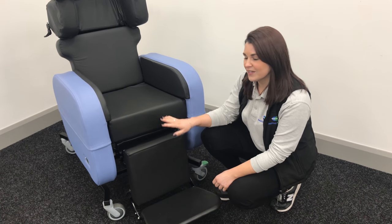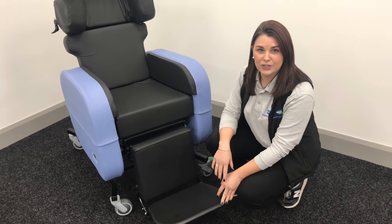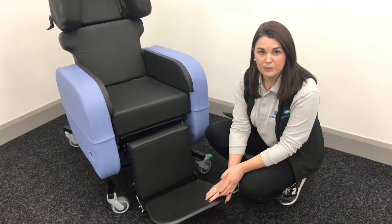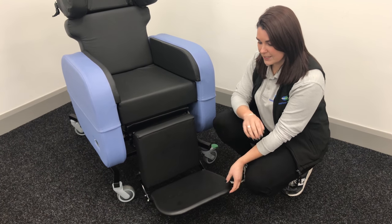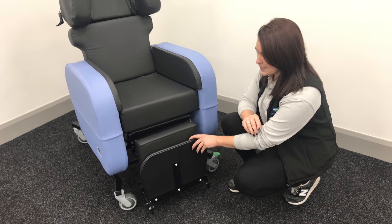This is a video to show you how to adjust the variable angle leg rest and the foot plate. It's really simple to do and designed to do without any tools involved. For the foot plate, if you need to do any stand transfers with your clients, you simply just move it up out of the way — really simple and easy to do.